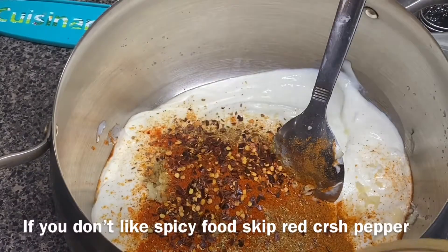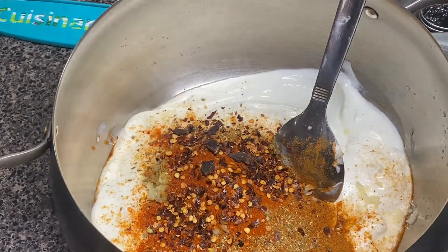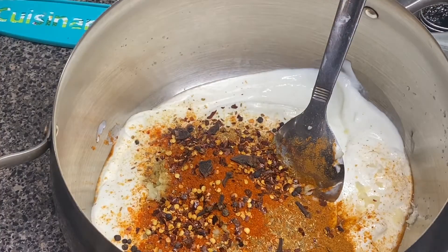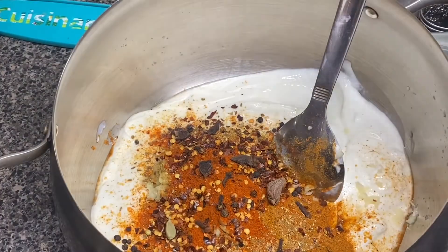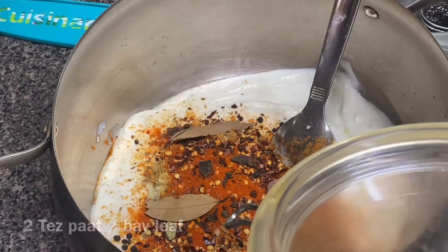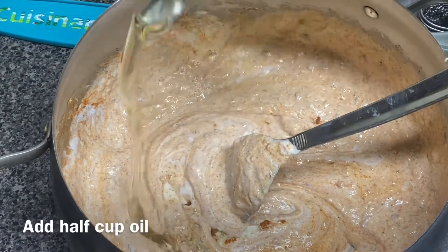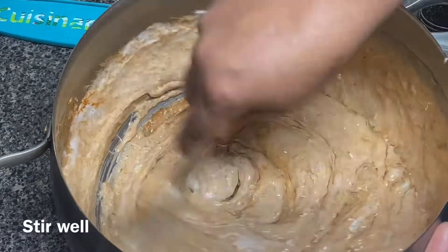Add one big spoon of red crushed pepper, then two star anise seeds, eight to ten whole black peppercorns, five to seven cloves, two black cardamom, three to four green cardamom, and two bay leaves — meaning tej patta.